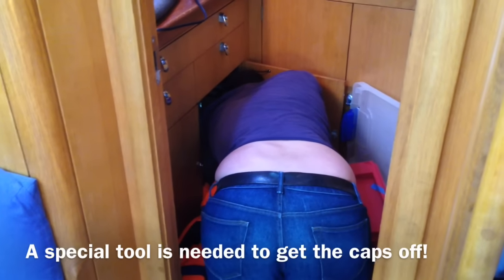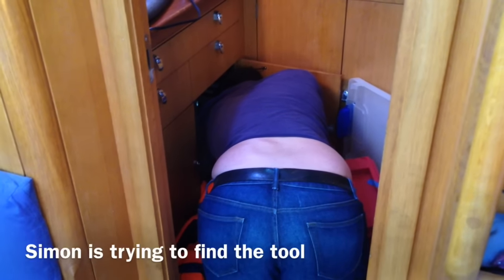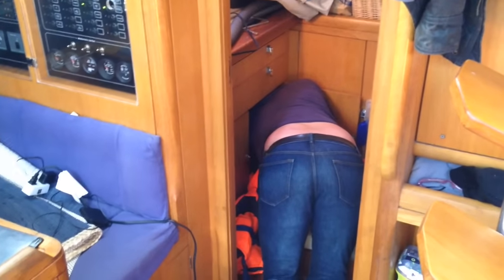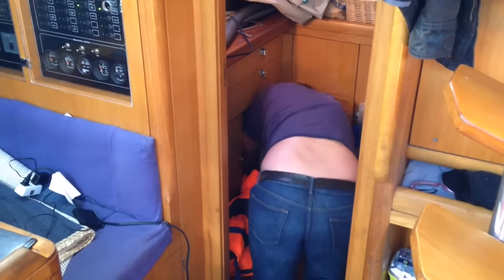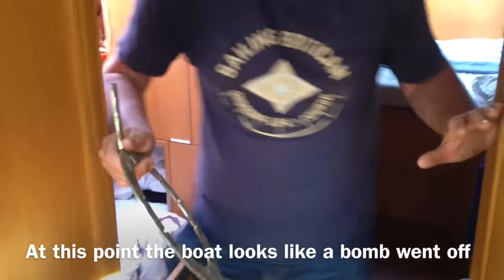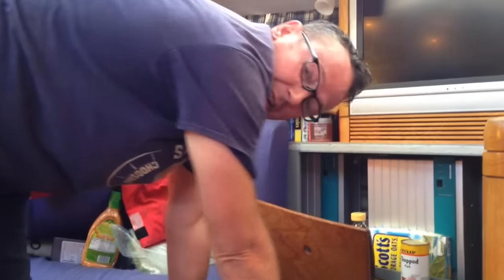Are you okay back there? Yeah. What's wrong? It just fell on my finger. Are you okay? Not really. Found it! Where was it? Under Sienna's bunk. Okay, well that's good. So this should help you open it? Hopefully yeah. I wondered what that was for. Yeah, now we know. It's a 10-minute job on a boat — takes two hours.